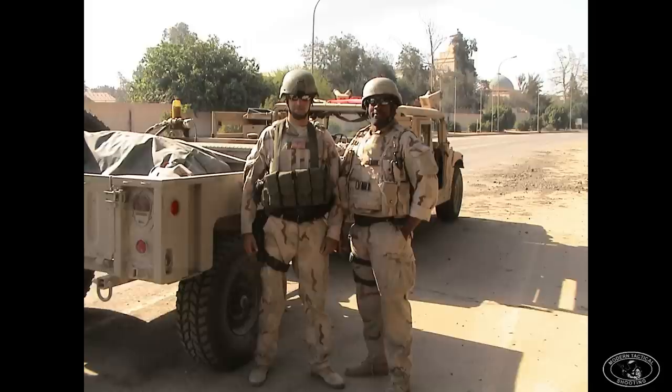Welcome back to Modern Tactical Shooting. This video is part one of a two-part series on the history of Special Forces body armor and tactical gear used in combat from the very beginning of the War on Terror up to when I retired in 2017. In part one I'm going to be covering the body armor, chest racks, and tactical gear used in the early days of Iraq up until about the middle of the 2000s.